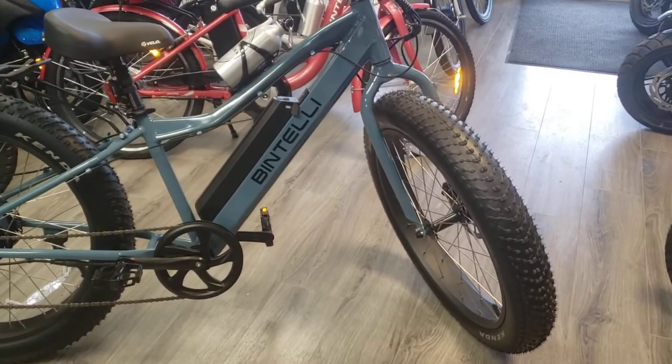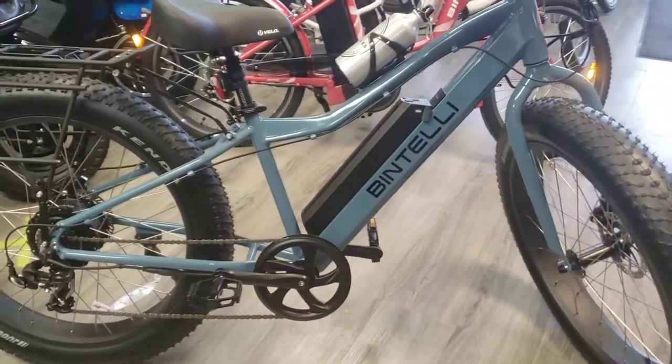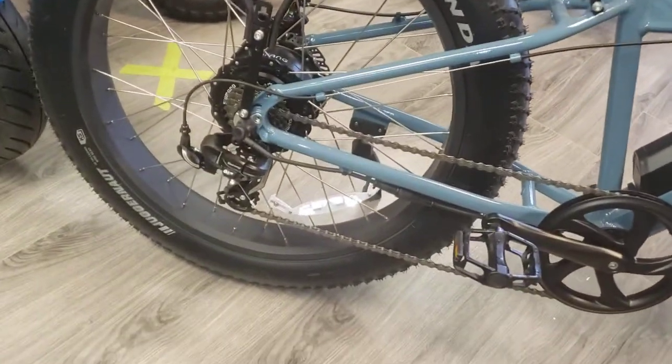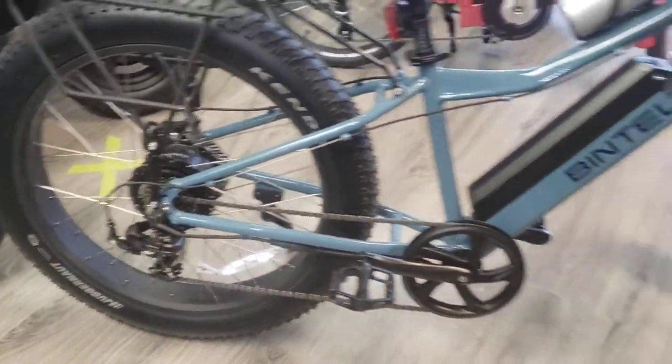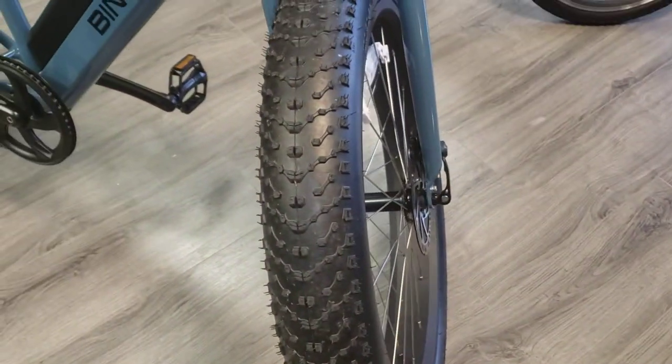This has got your fat tires on it. They're Kenda Juggernaut tires, which makes for an extremely smooth ride. These things are 4 inches wide, 26 inches in diameter.